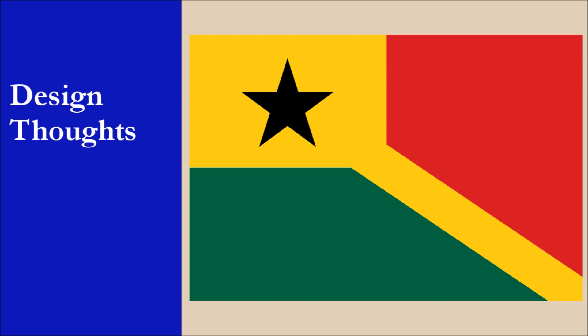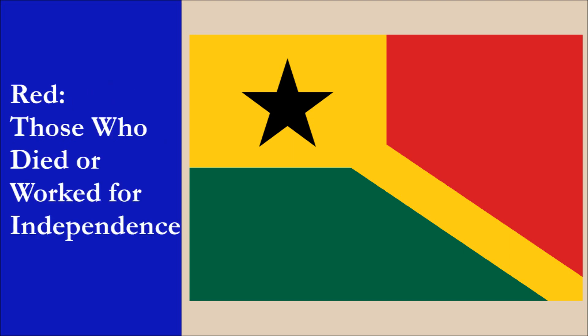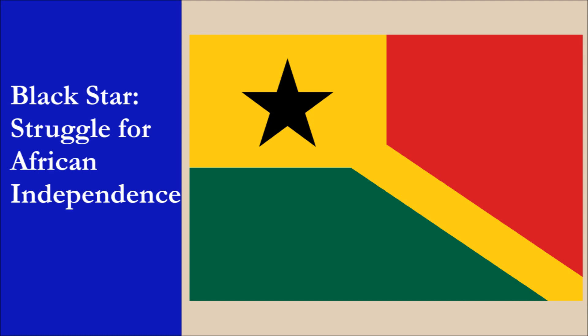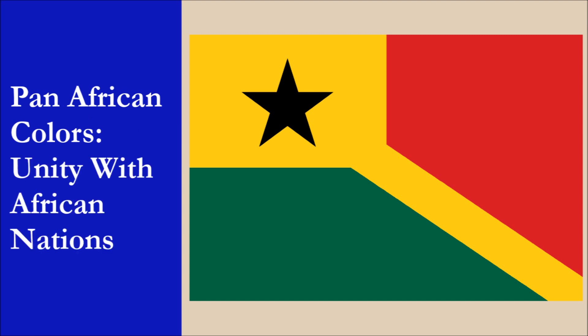This was done once again for contrast reasons, as well as ensuring a more even use of the three main colors of red, yellow, and green. The symbolism of the flag is the following: Red commemorates those who died or worked for the country's independence. Yellow represents the nation's mineral wealth. Green symbolizes the country's vegetation. The black star represents the struggle of African countries to gain independence. The four colors of the flag are the Pan-African colors, and together they symbolize unity with other African nations.